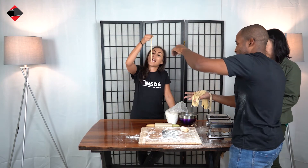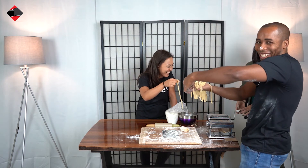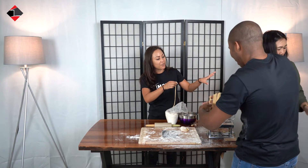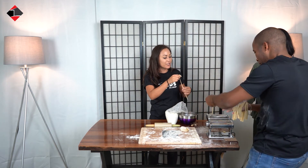Kijk hoe de pasta eruit ziet. Mooi. Nee, het is rauw. We hebben een heel handig rekje aan die kant waar je het op kunt hangen. Als je daar gebruik van kunt maken.